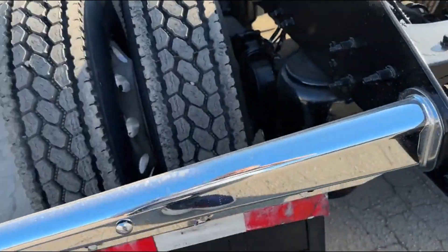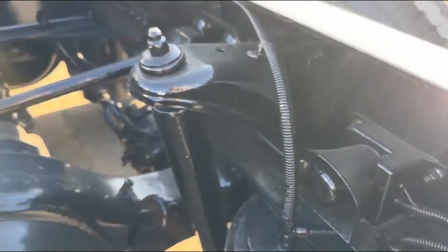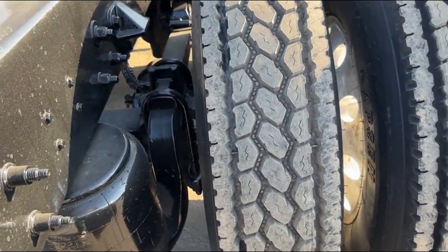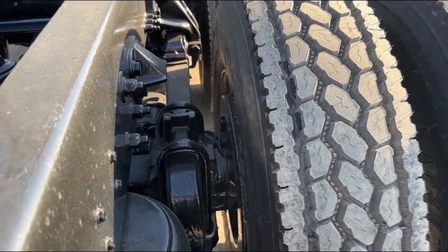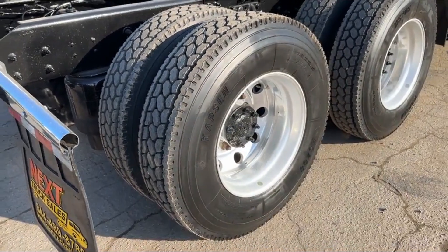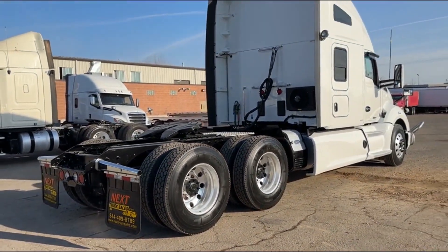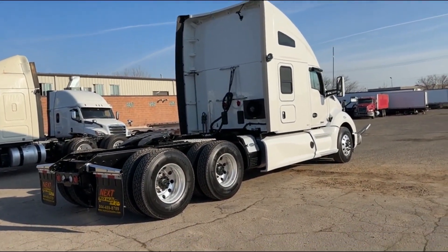Have a look here. We've got nice chrome mud flap hangers. We've sandblasted and painted this chassis — it looks like new, but it's not. Our painter does a really good job. He's about an hour away, and it's actually a good thing that he's far because it gives us the opportunity to drive the truck and see what kind of bugs we've got as far as vibrations, check engine lights, and shifting issues. So we give it about a two-hour road test at a minimum on the highway just to see what's going on.